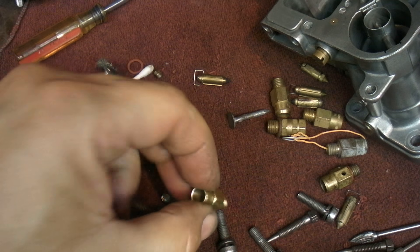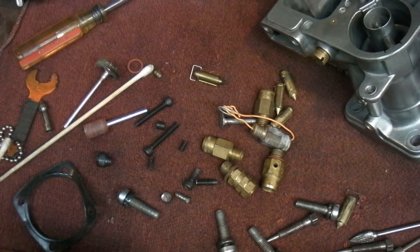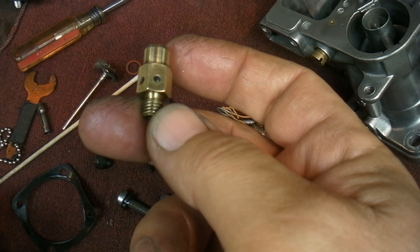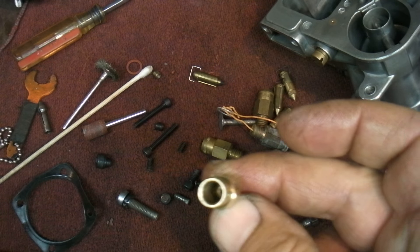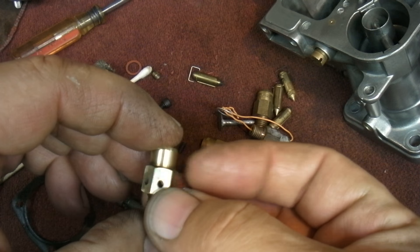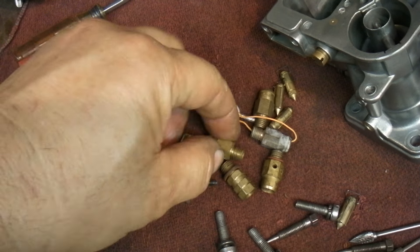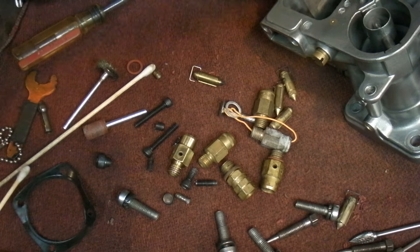Some of my inlet float needles have seats with advanced drain or flow holes, which is kind of neat. As soon as the needle opens, fuel can pop out of those holes. I might start adding holes to my seats — I'm not sure what difference it would make, but most rebuild kits come with no holes at all.